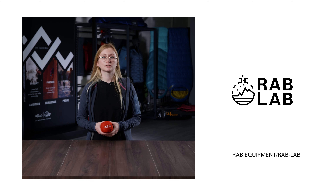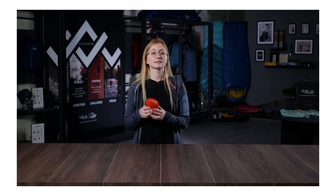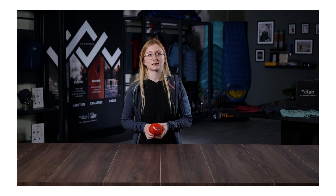For any more information on the features of this jacket, check out the Rab Hub on our website. So that's the Phantom Pull-On, which is new for spring/summer 22.